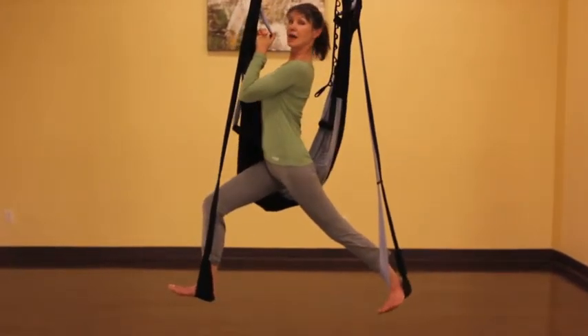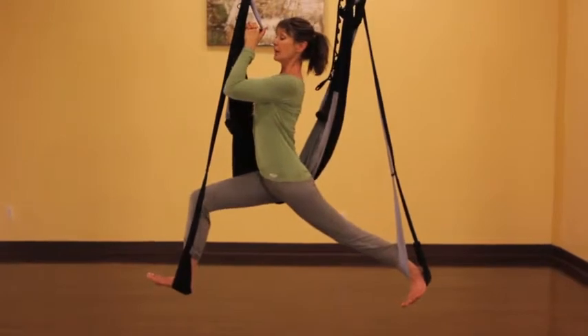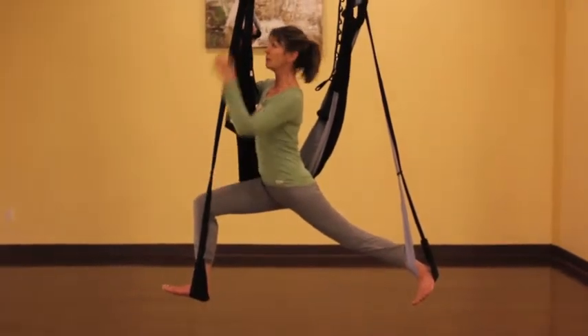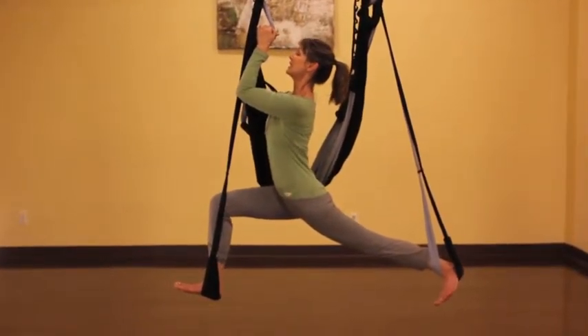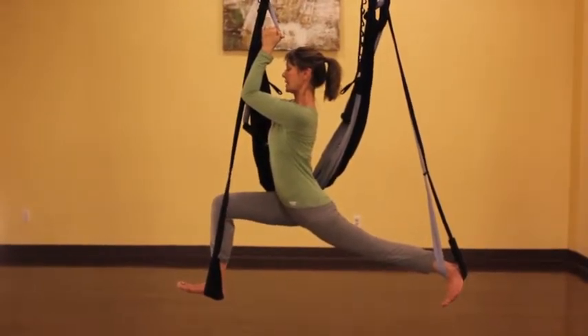Draw your chest up nice and high by pulling down, and begin to release your left leg back. Try to remember to keep the right ankle underneath the knee so that your leg bends at a 90 degree angle to protect your knees. Deep stretching, working the upper body as well as opening up your hips.